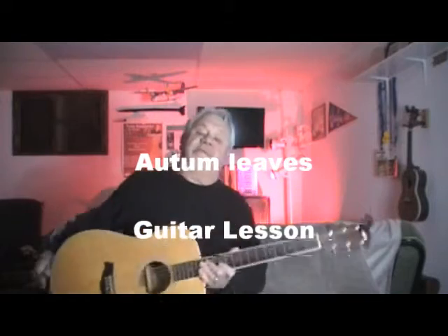Okay, Autumn Leaves. I'm going to just play some of the chords and give you an explanation on it.